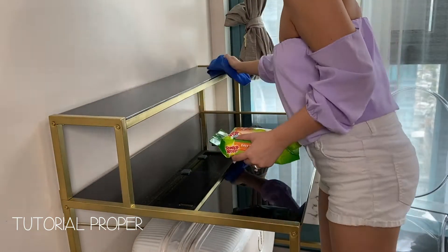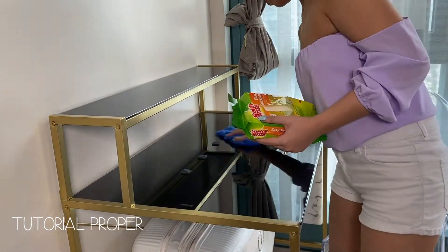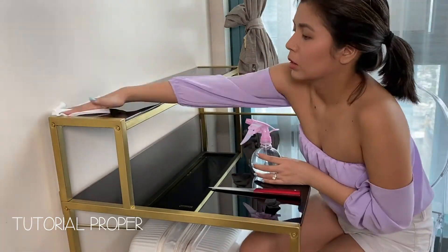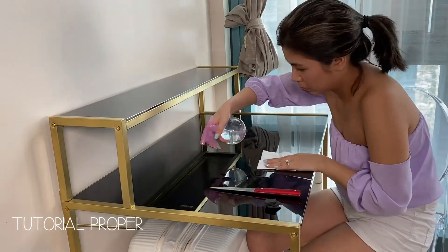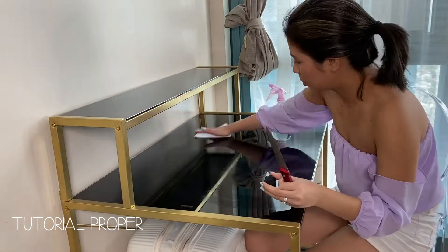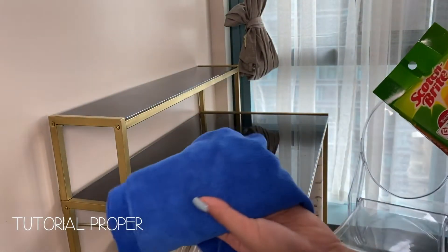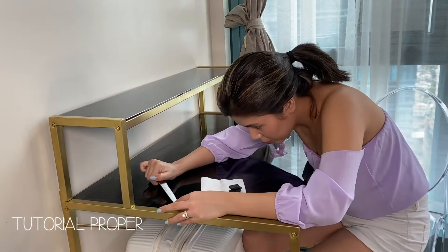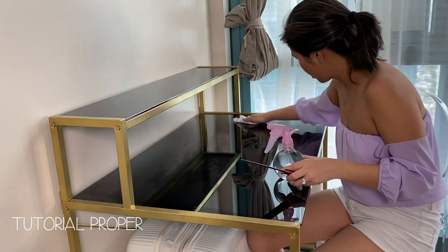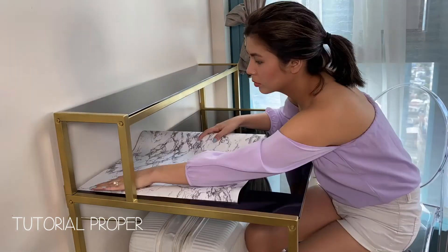Next step is to wipe the glass and make sure all dust is cleaned off so the compact paper sticks better. The surface needs to be very smooth to avoid bubbles or bumps — we don't want that. I used microfiber so no fibers are left behind, and I finished wiping with a Scotch-Brite Easy Sweeper. You can also use wet tissue or wet newspaper. It took me around 10 minutes to wipe — totally a waste of time because your girl is low-key OC.